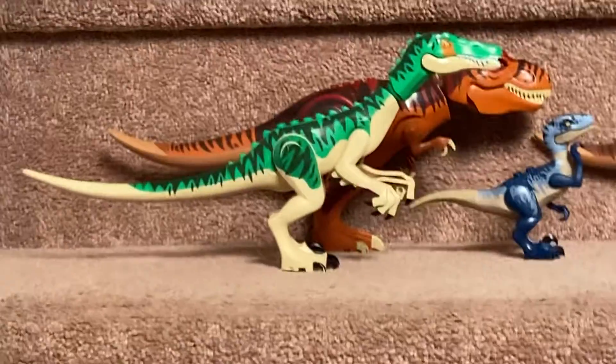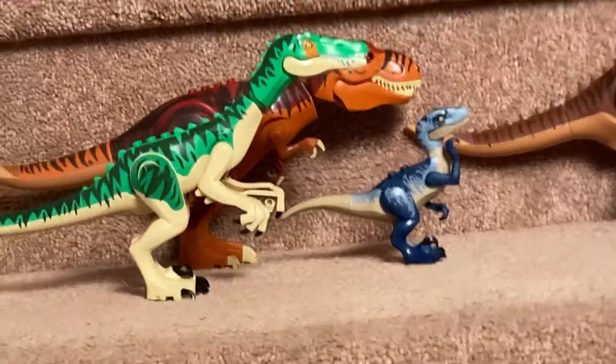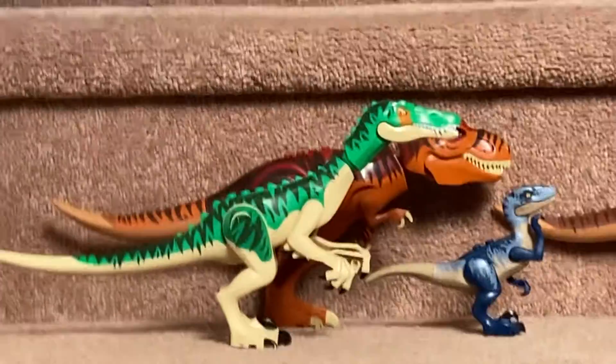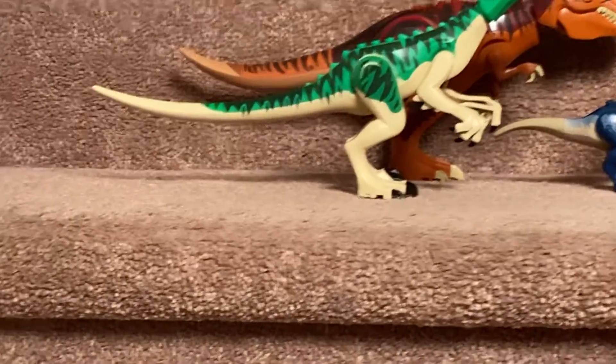Now we got the Baryonyx. He can turn his tail, open his mouth, swipe with his claws, walk with his feet, and stuff like that.